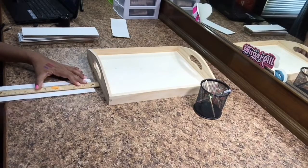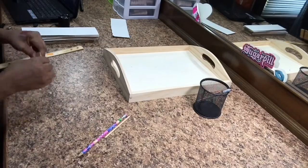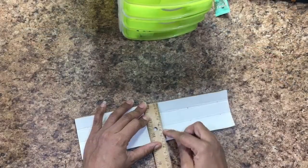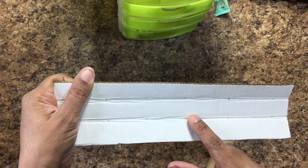When I measured the depth of the shelving, I multiplied that by three and made those markings on the board, and then folded them into three equal parts as displayed here.